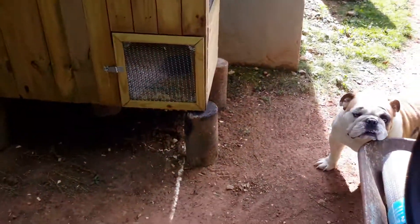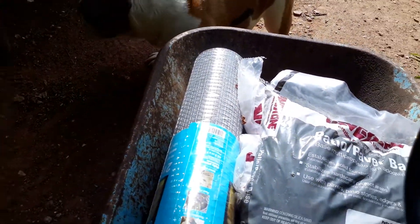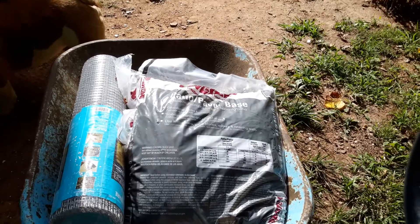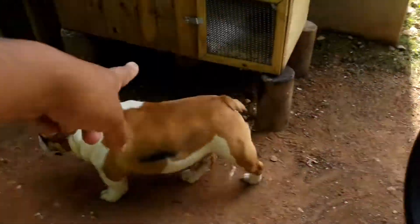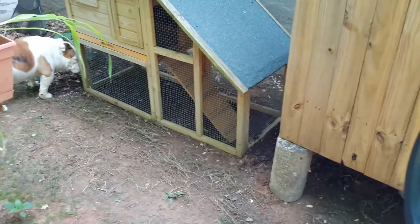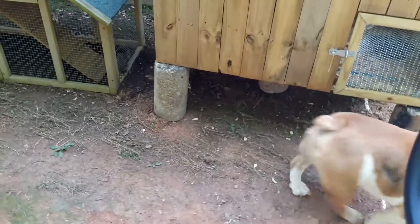I got some hardware cloth and some sand to put down here for them. I'm going to extend the hardware cloth from the door on out to about here, so they can come out and have plenty of room to play during the day.